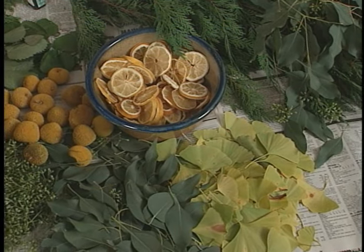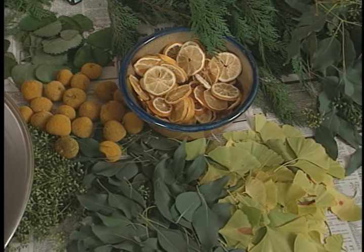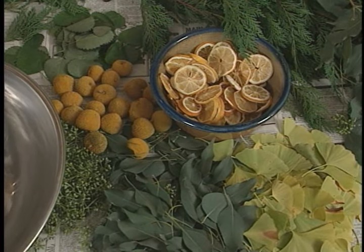It's potpourri, and many of the ingredients can be gathered directly from the garden. There's no exact science to creating this, but I do try to combine things that look and smell good together.